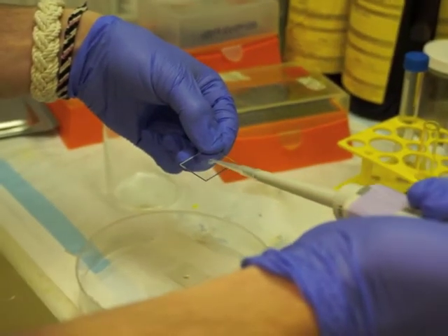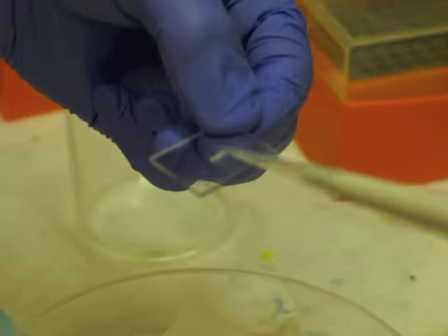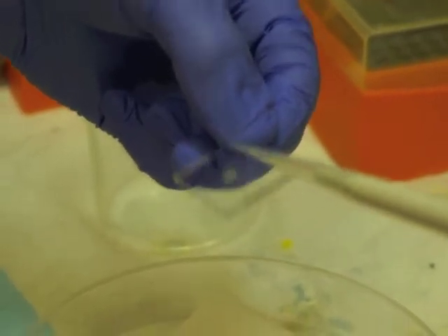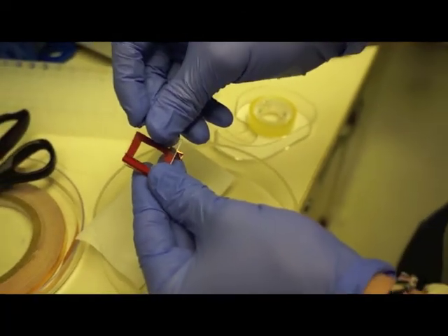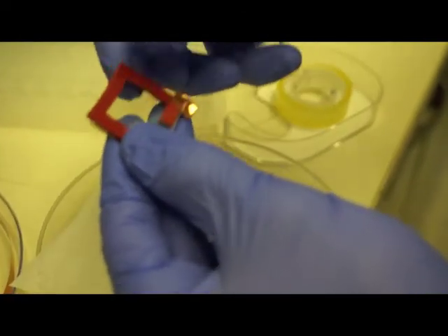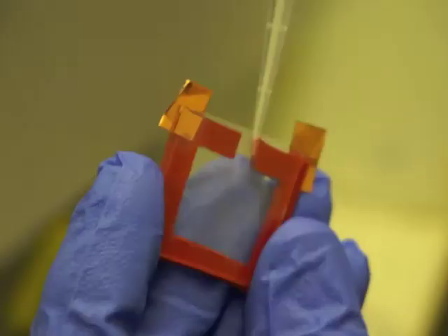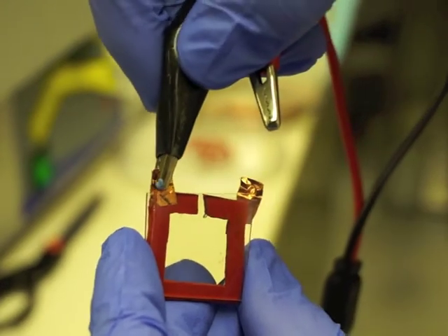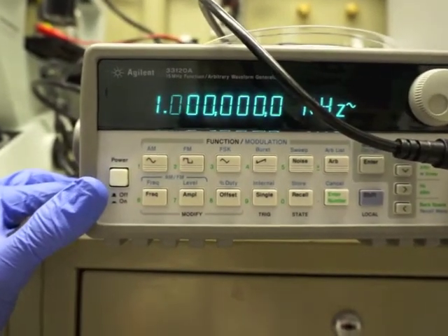Another technique of making GUVs is called electroformation. We use ITO glass slides that are conductive on one side and spread the lipids onto the conductive side, creating a lipid film. We then make a chamber using two slides with a rubber spacer and copper tape in contact with the conductive surface. The chamber is then filled with a sucrose solution, just like in double emulsion, and alternating current is run through the chamber. Electroformation is a relatively quick and easy process compared to double emulsion. However, the GUVs made by electroformation are not uniform in size, and it is difficult to incorporate complex interfaces into GUVs.